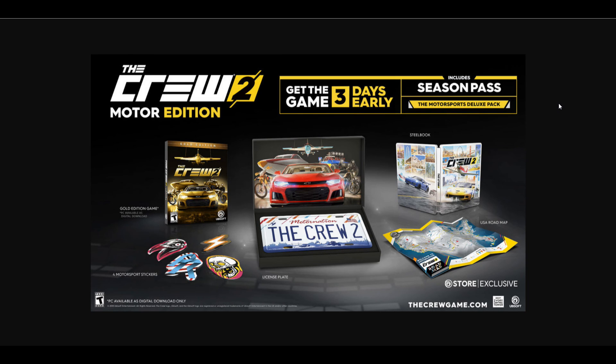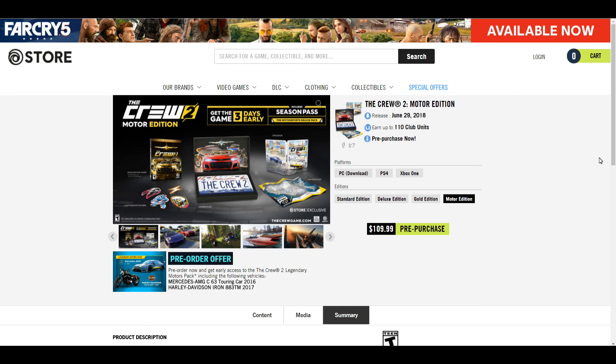Anyway, if you are a huge Crew fan and you absolutely cannot wait to get your hands on the Crew 2, you might want to check out the Motor Edition, which is available right now on the Uplay store for $109.99. And that, my friends, is that. As always, I want to thank you guys so much for watching. Get out there and order your favorite collector edition, and until next time, I will see you guys on the other side.